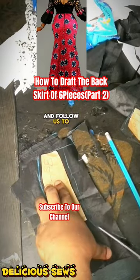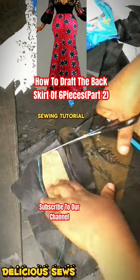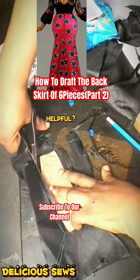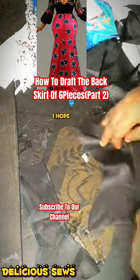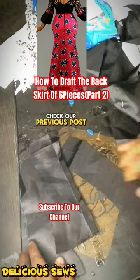Do like and follow us to see more sewing tutorial videos. Here is our six pieces skirt back skirt pattern. I hope this tutorial was helpful — check our previous post for part one of this six pieces tutorial.